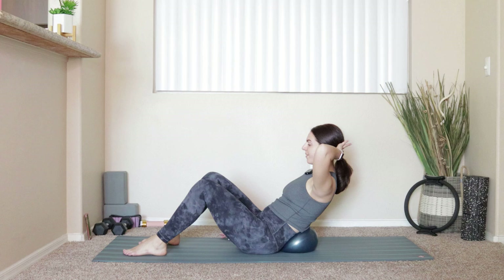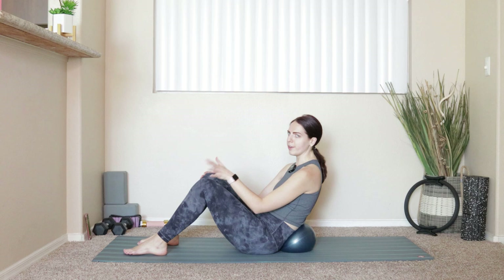Bend the right knee, plant the foot down. Take a second — come up to breathe if you need it. You absolutely have to breathe.